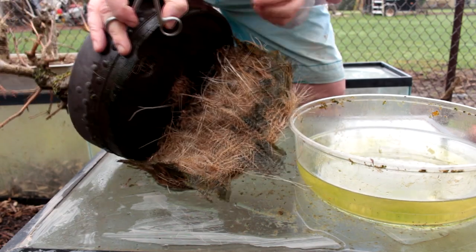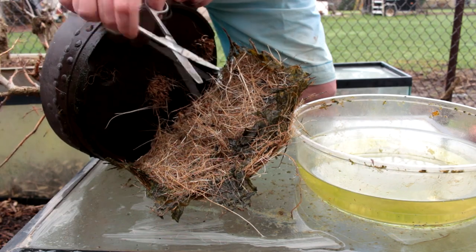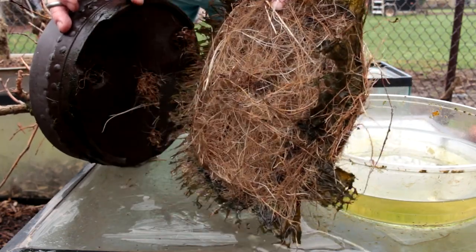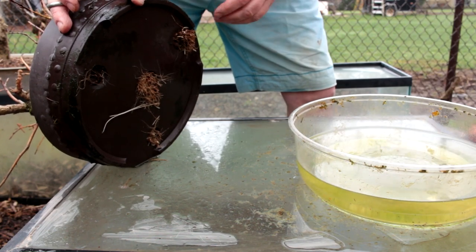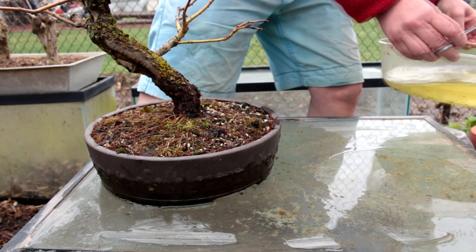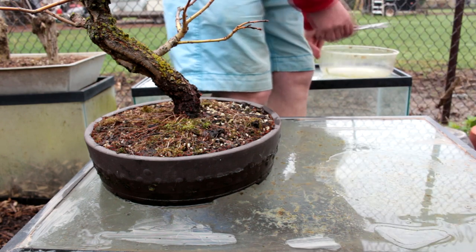We've got our mat of roots separated, so we'll just throw those away and we'll get our tree back. We'll get rid of our pot of water, drain it, and get some fresh water and fertilizer in there.